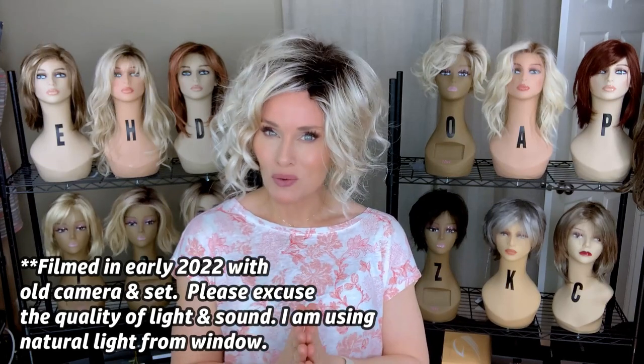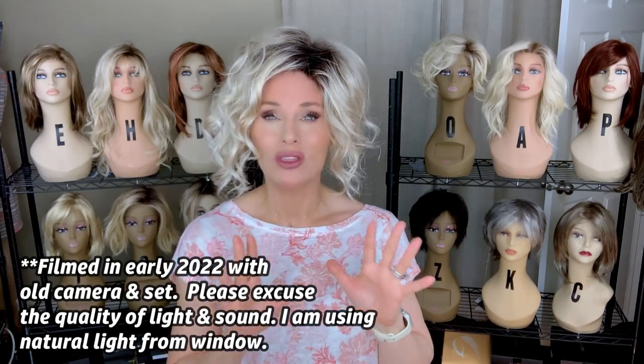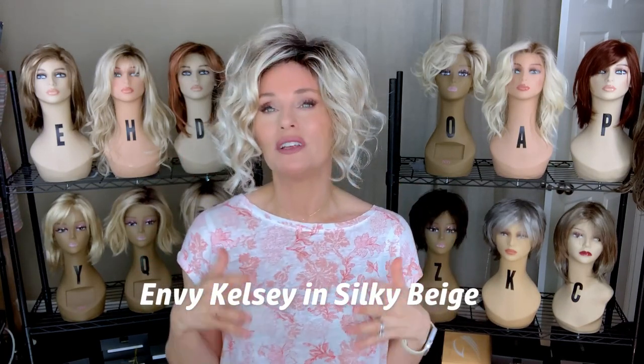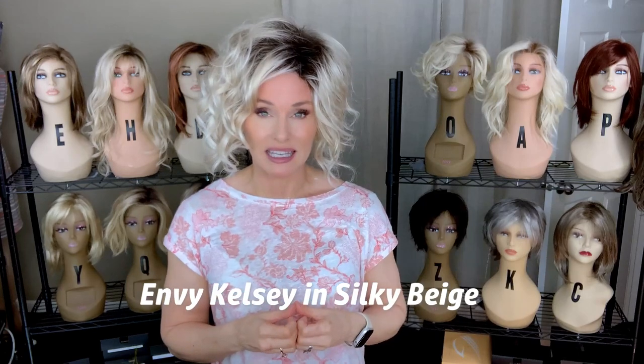If you remember, I did a full review on Envy Kelsey last year, and it was in the color Light Blonde. Until now, that was the only Light Blonde available by Envy, and it was not a rooted color. So when they came out with these brand new shadow colors, they have some beautiful Light Blondes with a root. I selected Silky Beige because I feel like this is the rooted version of the Light Blonde that Envy has. When I reviewed this originally, I really wished they had a very light rooted blonde to choose from because there are some features about Kelsey that I feel like a root would really help make it look a little more natural.